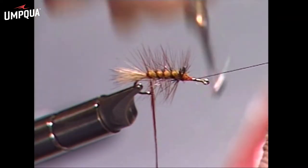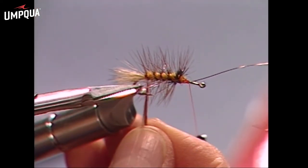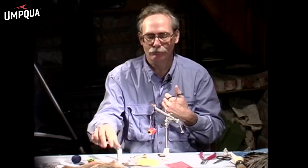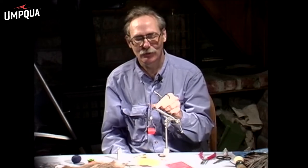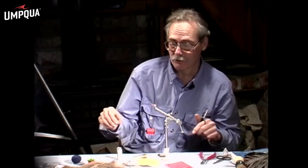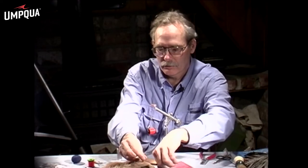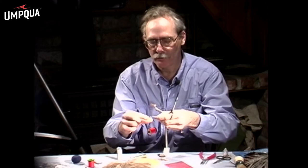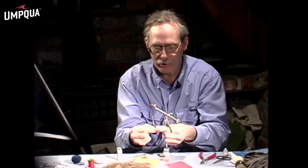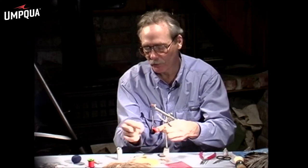Tie this off in front, then trim off the hackle tip nice and close with the tip of your scissors. This is hard on scissors, but we'll trim that wire anyway. Now we are ready for the wing, which will be some light elk, so we'll cut a piece of that out just like we did for the tail and pull out all those short little fuzzy fibers.